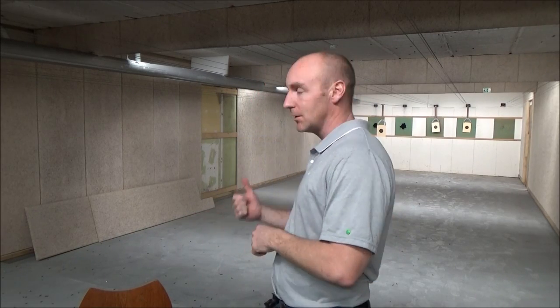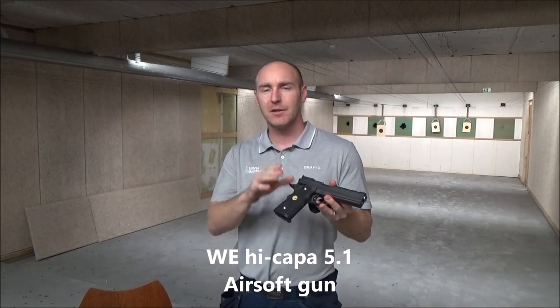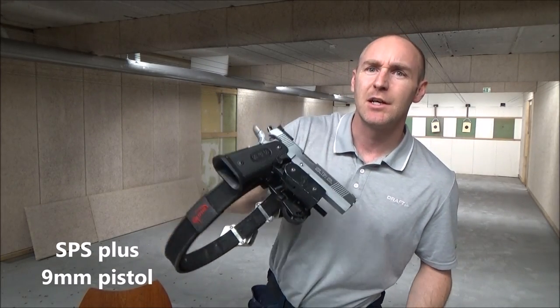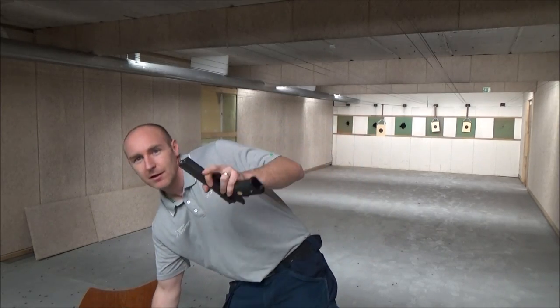Hello, thanks for watching. As you can see, I'm still at the range — a different range than when I did my last unboxing of my new cross-training pistol. When I did the unboxing I said I would make a comparison video, so that's what I'm gonna do today. I'm gonna compare this to this. This is my real steel HPS, and today I will see if the mag fits in my mag pouches and in the holster. I'm also gonna do some weight and size comparison, and I'm gonna do that in one of the shooting booths.